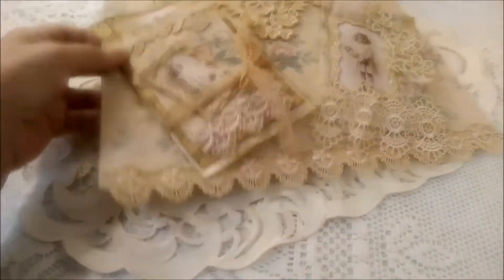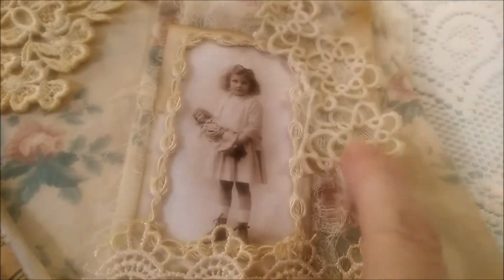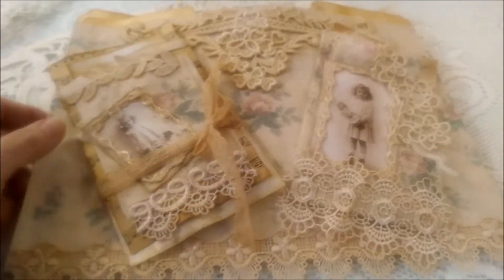I was just so happy, and I used them — I tea dyed them. I want to say coffee dyed sometimes, but so far I'm only tea dyeing. I cut one apart and just added pieces here and there, and it was so much fun.